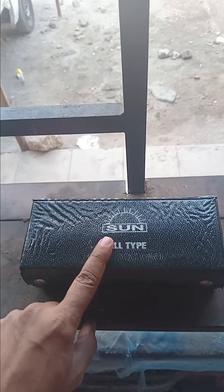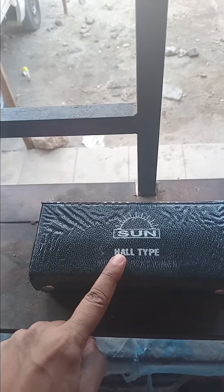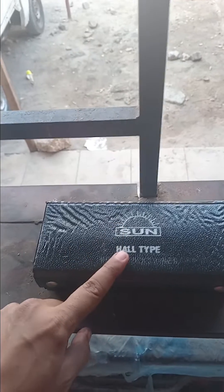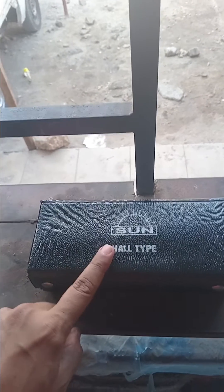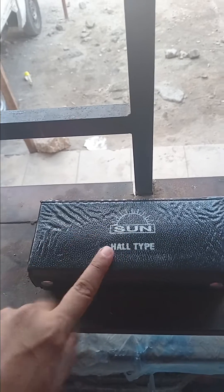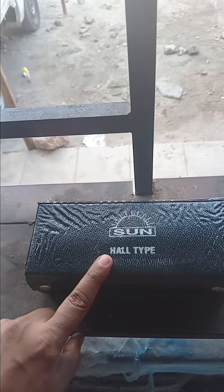I bought it for about 49. Indian products are cheap and also good. You can also get this from eBay, but the prices on eBay are very high, so you can directly buy from India and they will deliver to your destination country. Let us open this tool.